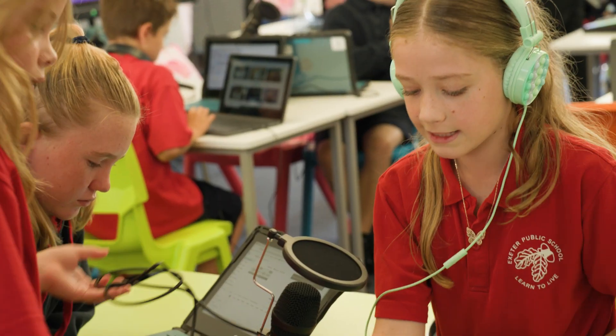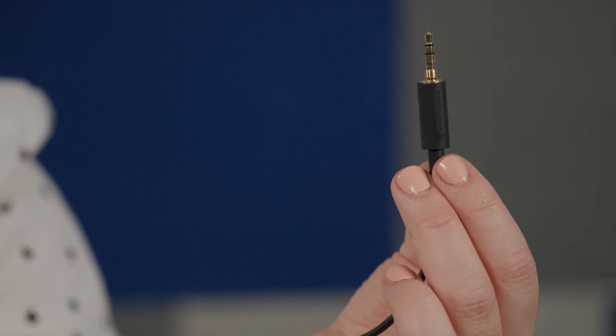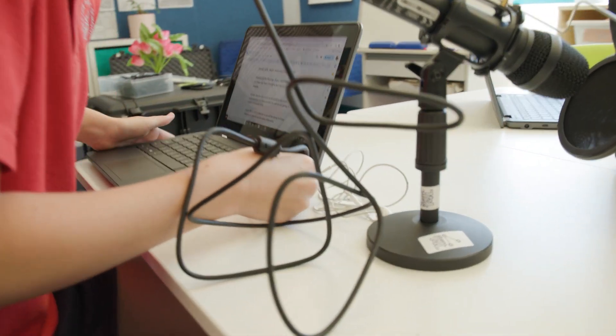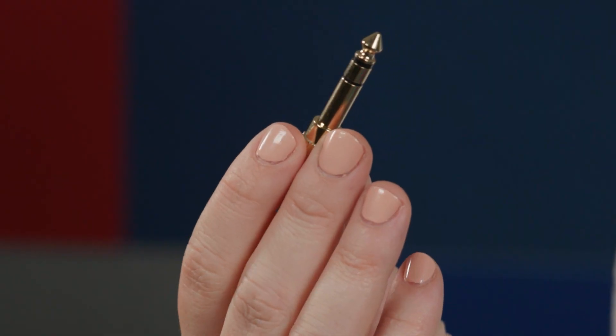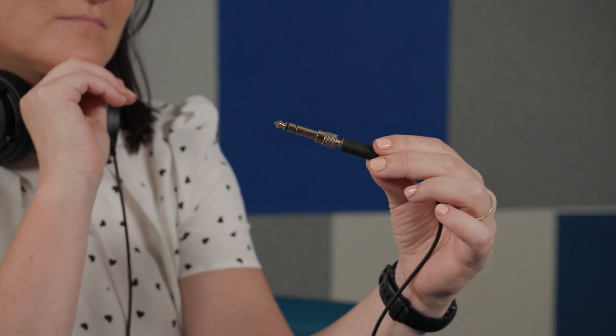The best option will be a corded headphone with a standard 3.5mm jack. This will plug straight into the microphones for individual recording and can be paired with the included quarter-inch adapters for use with the Rodecaster Pro.